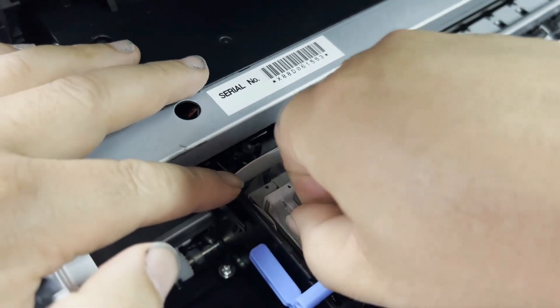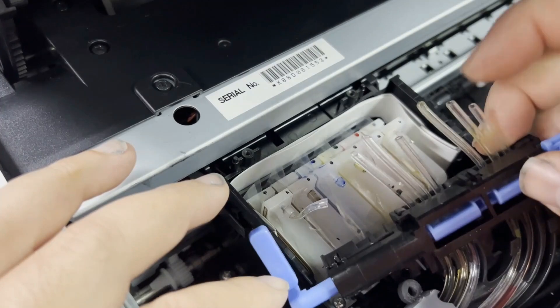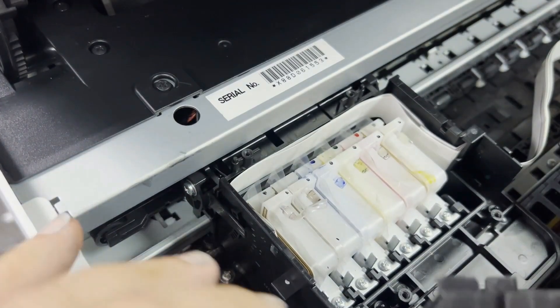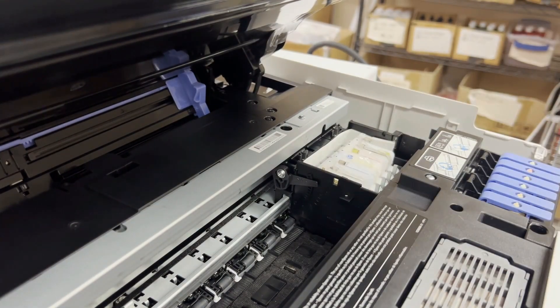Just pretend that we have OEM tubes and now we disconnect all the tubes. Now we can detach the assembly from the dampers. We try to suck ink out of each damper.